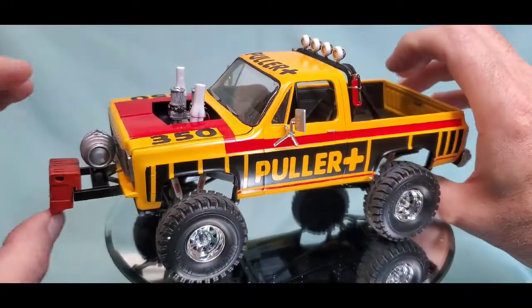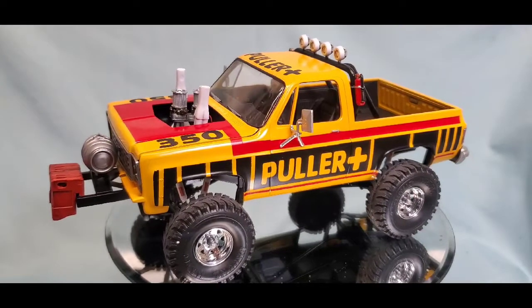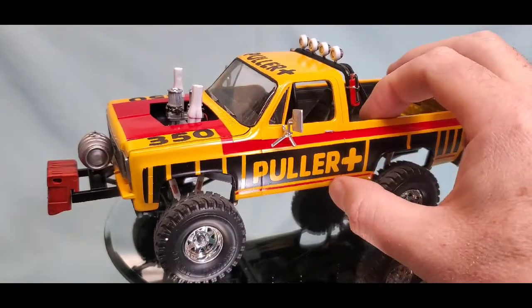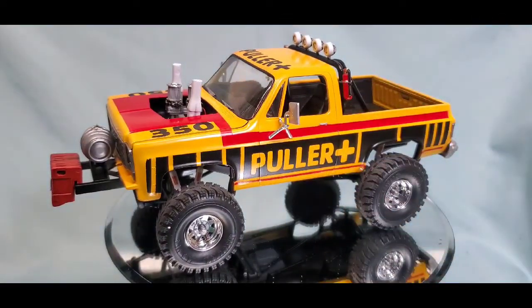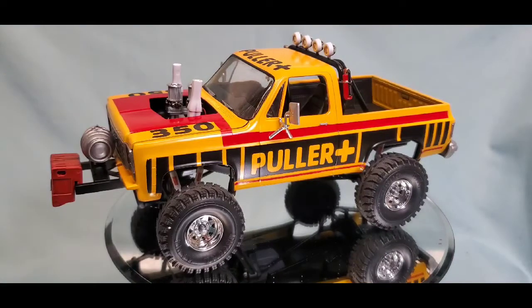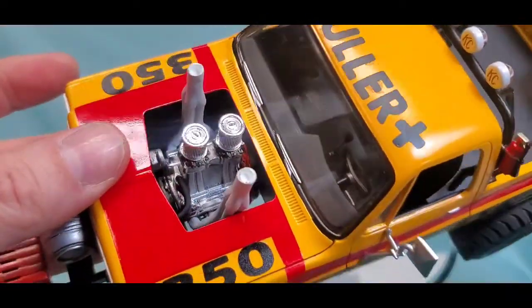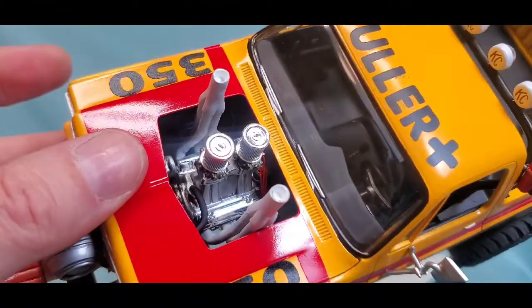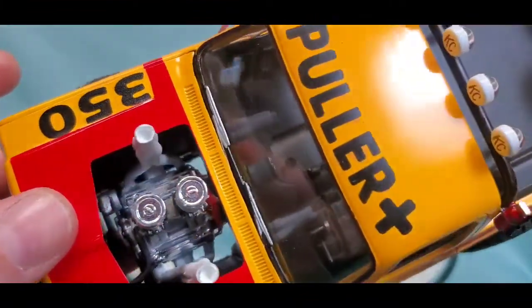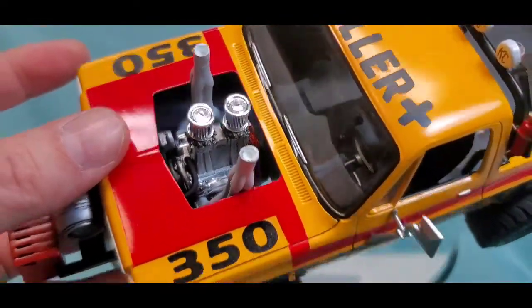I had the idea of maybe getting this guy muddy, dusty, and dirty, but after final assembly I was like, 'It's just too pretty — I don't want to do that.' The Hot Wheel is in good shape so we're leaving the model in good shape too. You can get a peek down inside at the engine — it's got the high-rise twin carbs and some wiring going on back there with red wiring just barely visible.